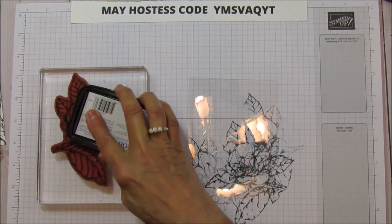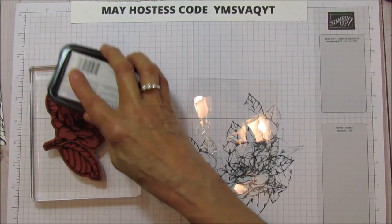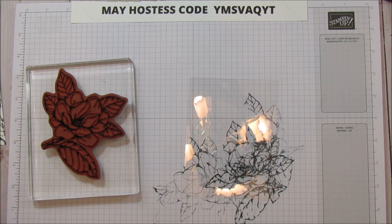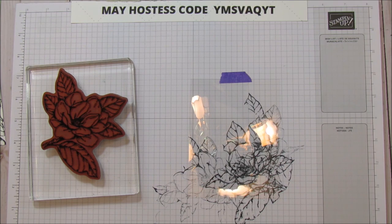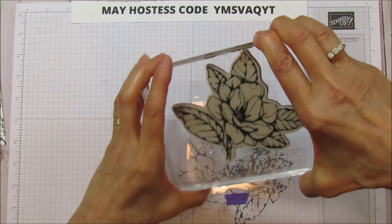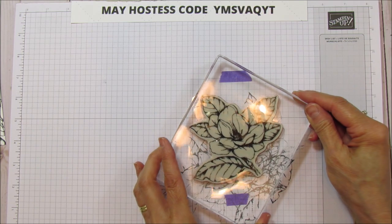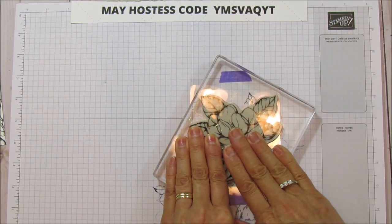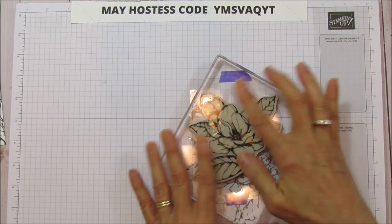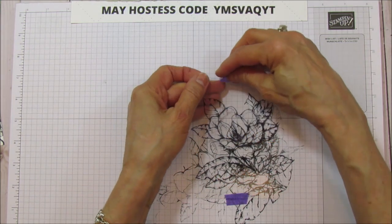I'm inking the whole image to stamp on the window sheet. I used some purple tape and taped the window sheet down so it stays in place. Then I'm just going to stamp right on that window sheet — and when you do this, lift straight up to get your image clean. Now we can remove our tape and we have our image on the window sheet.